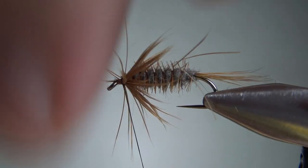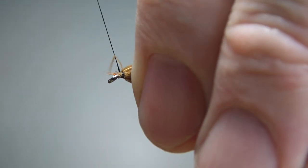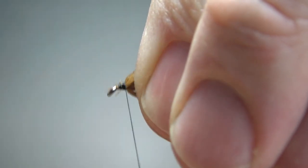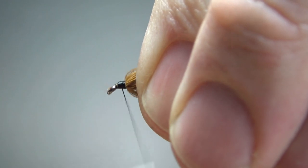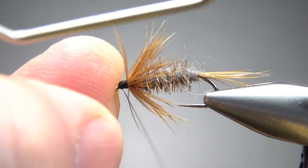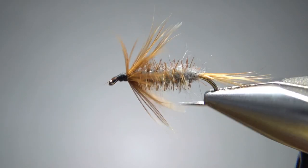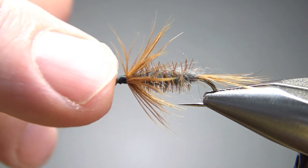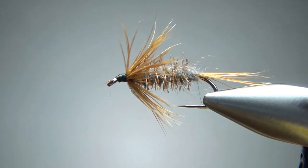Just clean this up like you would any soft hackle wet fly head — pull everything back, take your thread right back behind the eye, and then ramp it back up. Don't be afraid to put a good-sized head on this — it is a nymph, you don't need a tiny head. Now let's whip finish it and see if we have any cleanup. It is fuzzy, but I kind of like that. I've got one fiber sticking forward right there — I could try to snip that or burn it off, but I'm not going to worry about it. It's not going to keep you from getting my tippet through there, so I'm just going to drop some head cement on this and call it done.